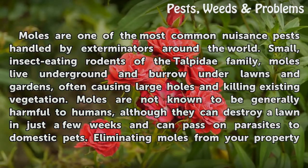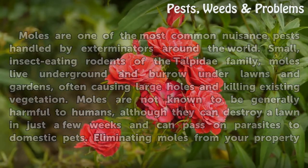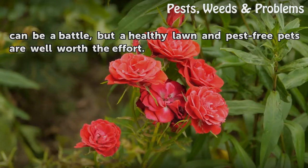Moles are not known to be generally harmful to humans, although they can destroy a lawn in just a few weeks and can pass on parasites to domestic pets. Eliminating moles from your property can be a battle, but a healthy lawn and pest-free pets are well worth the effort.